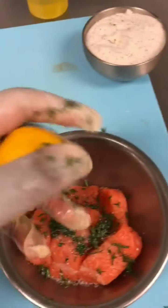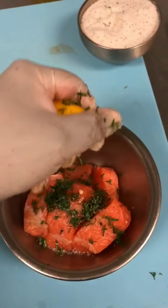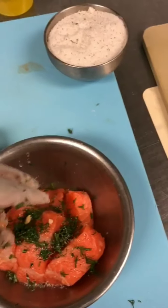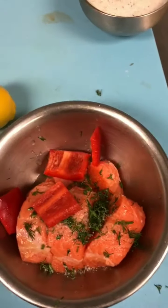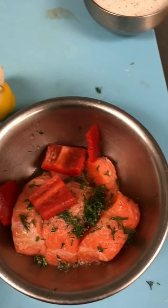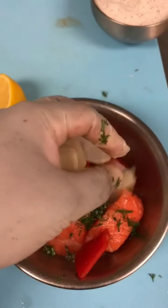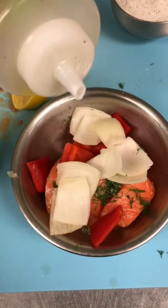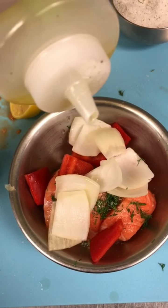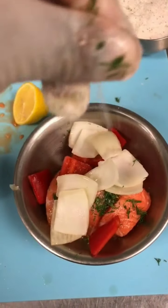Add some fresh lemon juice — make sure to take out the seeds. Then add the red bell pepper and white onion.